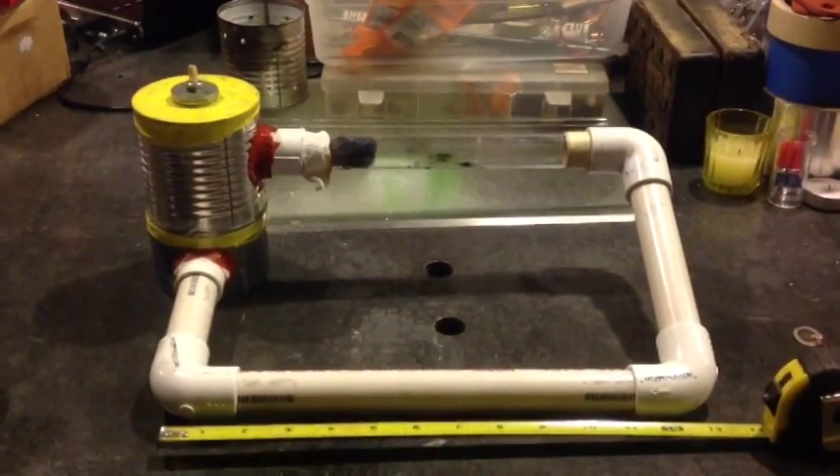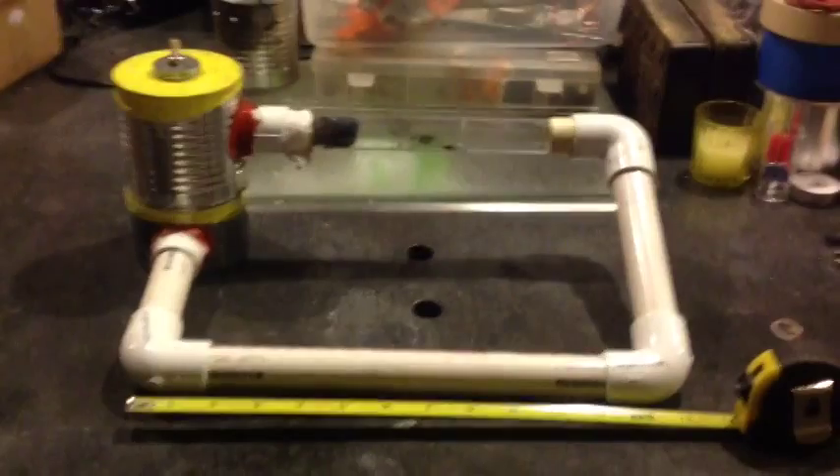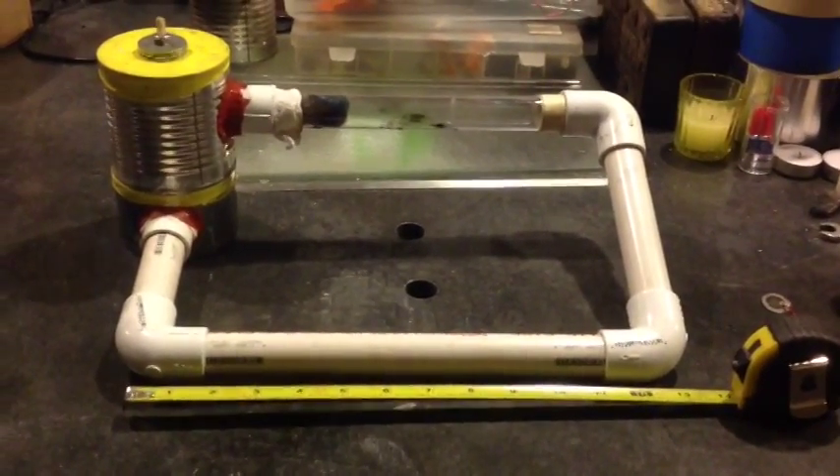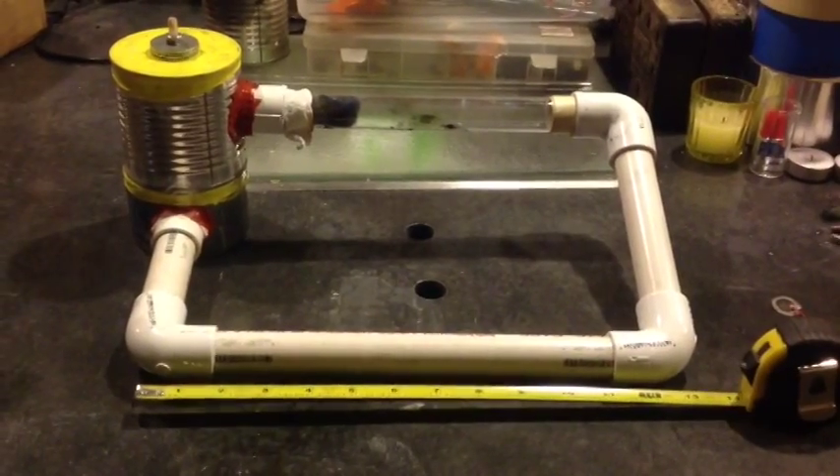This is my last run of this unit with this configuration, but I thought I'd show some measurements here so you can see — it's about a foot long, a little more than a foot long.